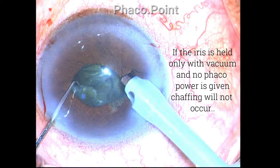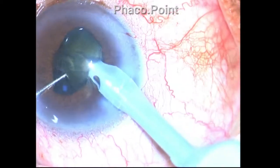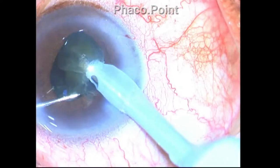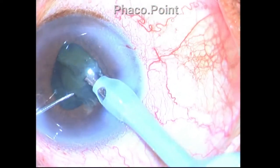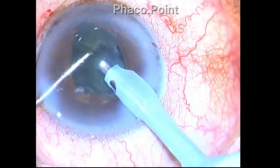Significant chafing did not occur at that point. Chafing occurs not because you hold the iris, but because you apply phaco power while holding the iris — that is why the portion at around seven o'clock did not get chafed, even though I held it.